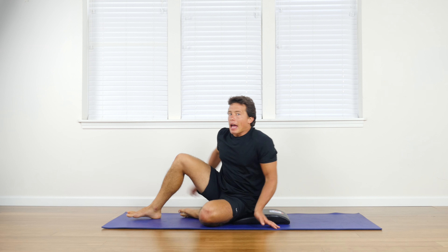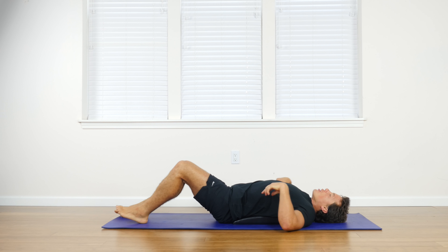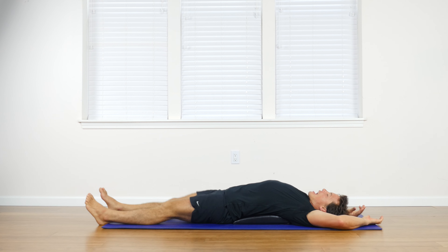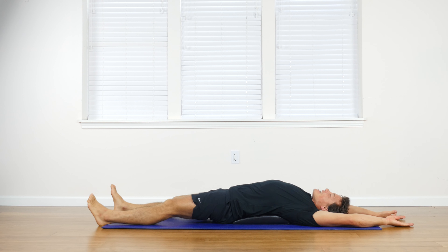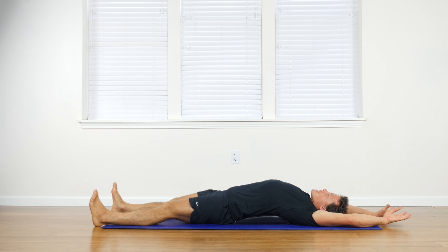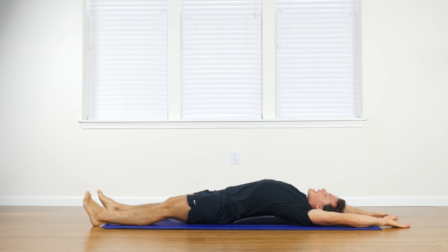For this, you're going to have the three-two-one strong abdominal training mat right under your lower back. You're going to extend your legs out all the way and your arms out up over your head. From here you're going to sit up strong with an exhale and bring your straight arms to your straight legs like so. Back down, inhaling as you come.